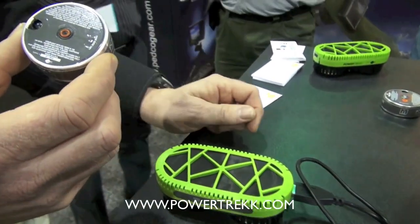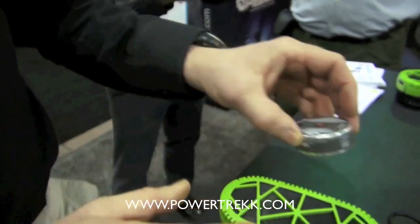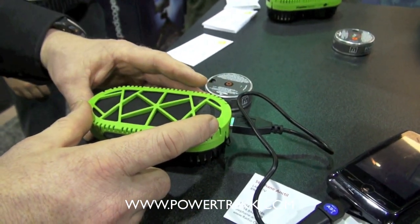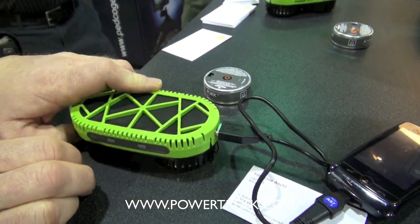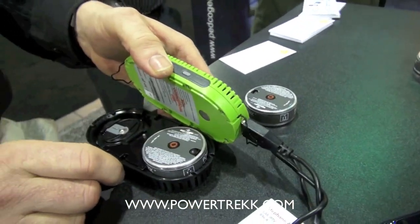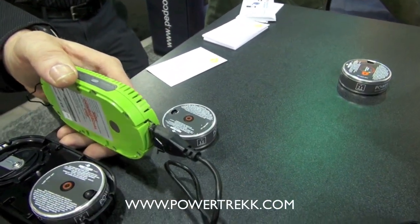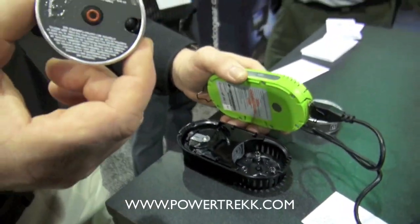The power packs are going to run three to four dollars for one-time use. The Powertrack unit itself is going to be $229, and that's for multiple — essentially an infinite number of uses. So you buy the unit once and then the pucks are the replacements.